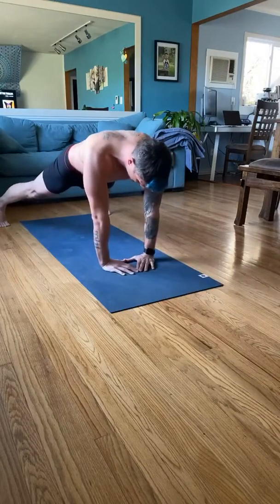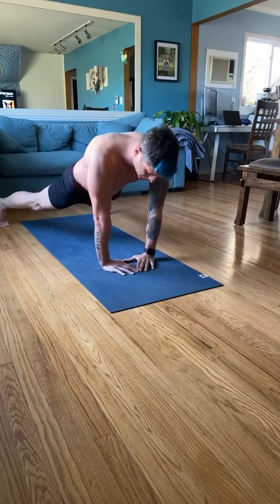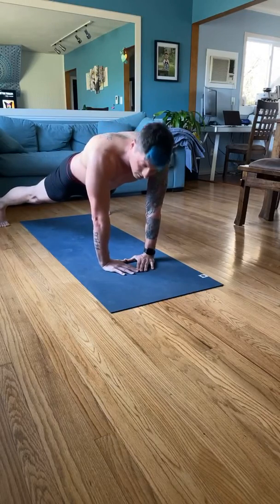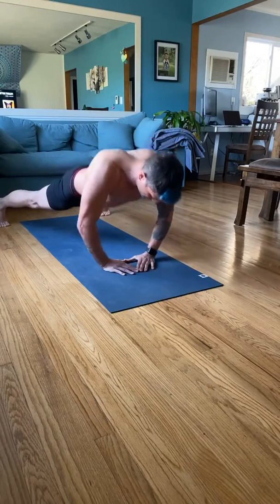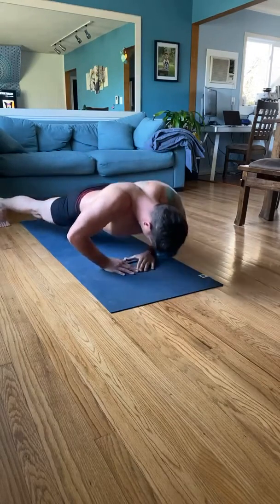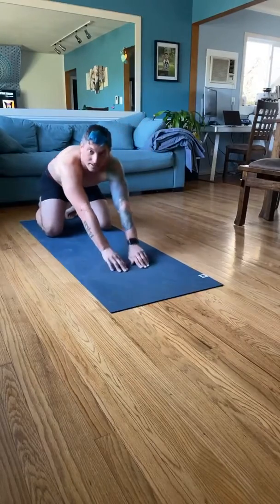If you feel your pelvis starting to drop or your belly starting to push out, correct it. Stay in a straight line. Two more to go — let's do this. Good job.